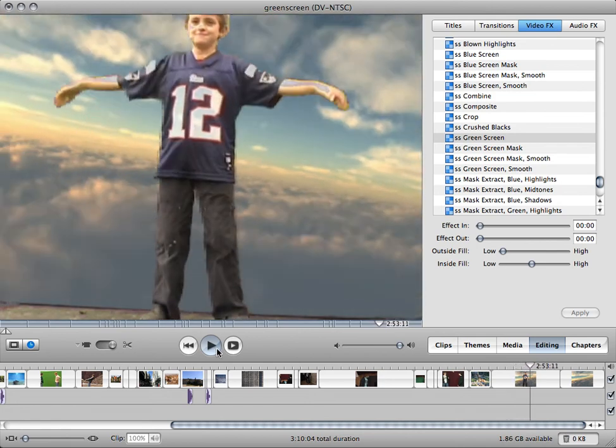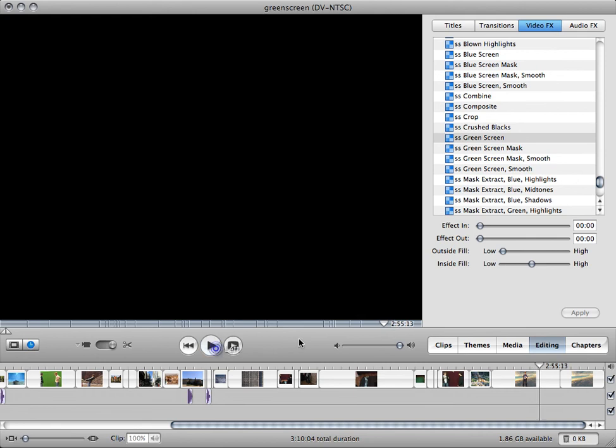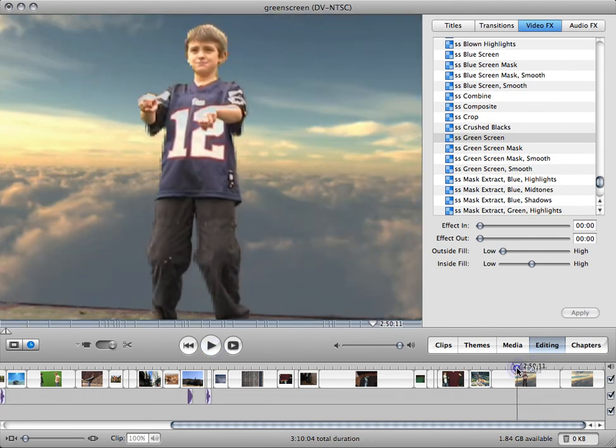The only bad thing — or probably not the only one — but a bad thing about this is you can't add gunshot effects in at the same time. They just don't work if you have them on the green screen. Maybe you can do them first. I haven't tried that, but that's it.